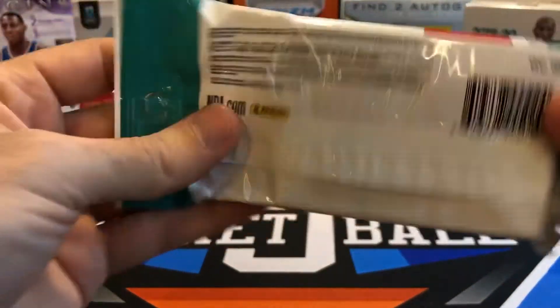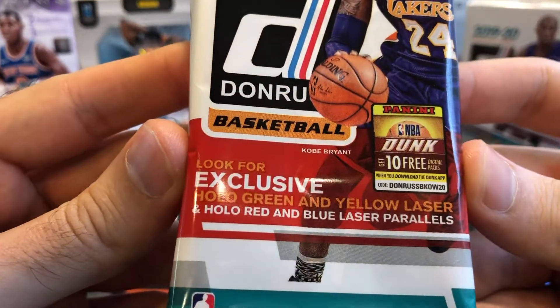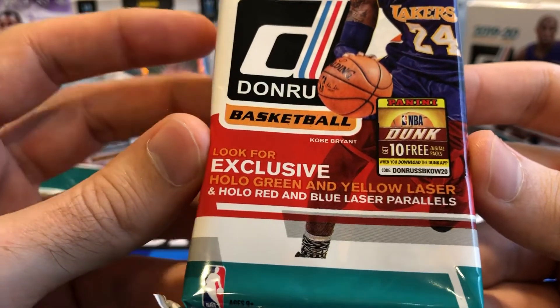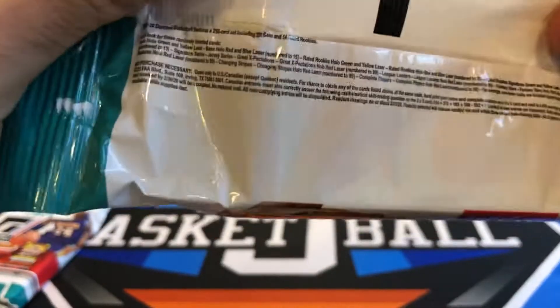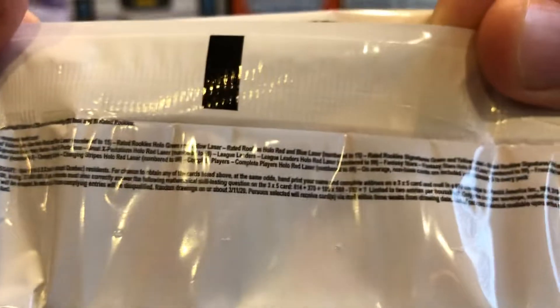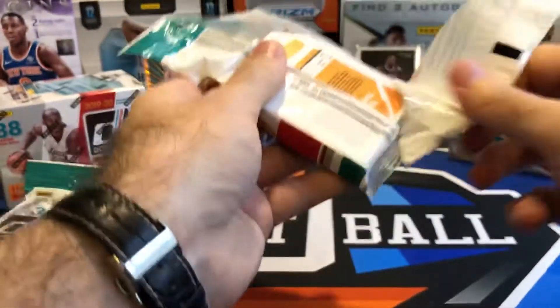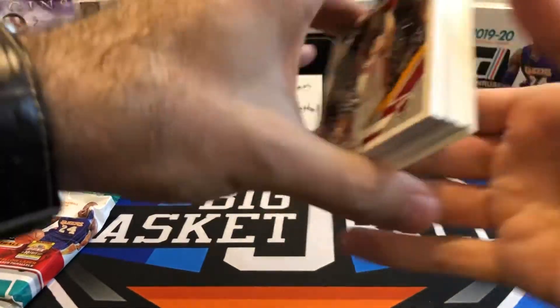Before I open up these fat packs — you can get hollow green and yellow laser and hollow red and blue laser parallels. Green and yellow are not numbered; the red and blue are numbered to 15. It would be really nice to pull one of those red and blues, but I'm not going to hold my breath — I'm sure they're pretty hard to hit.